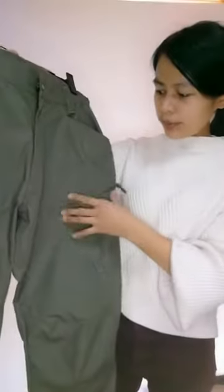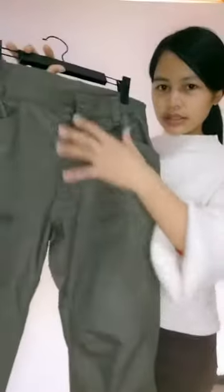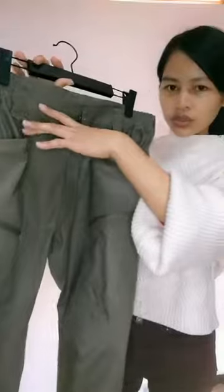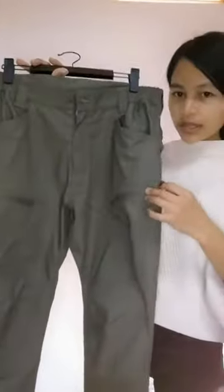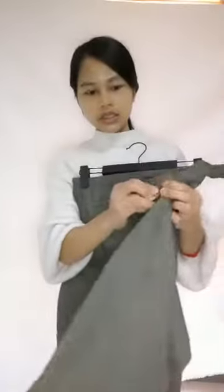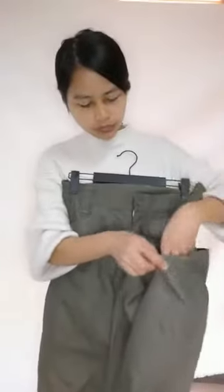It has many pockets — just here, two pockets, and here two pockets with a zipper. This pocket is very big.